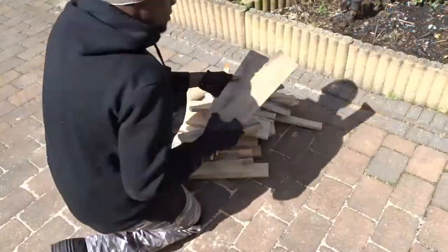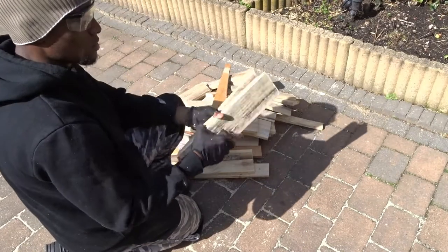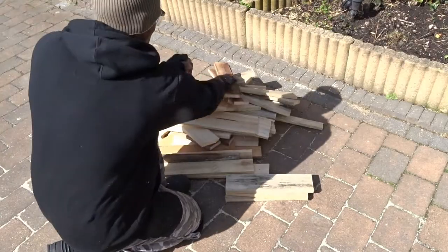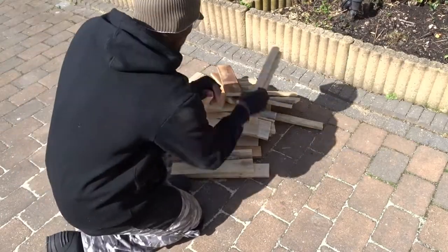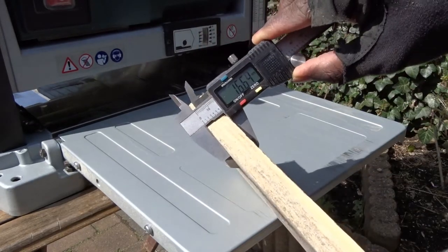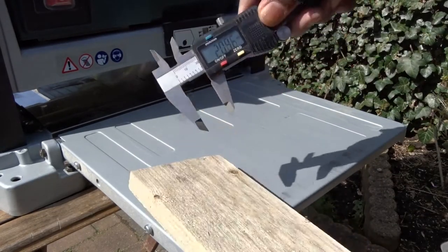As you can see me doing it here, and in order to make life easier for yourself, I will advise you to use your jigsaw and just cut the piece of wood that you need. As you can see here, we have plenty. And in order to clean them up, if you have a wood planer available, feel free to use it.